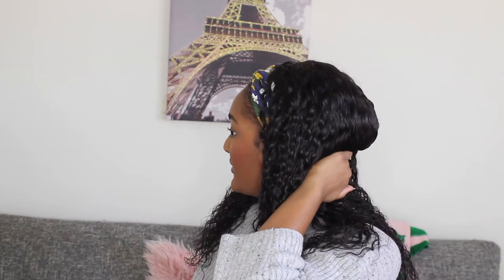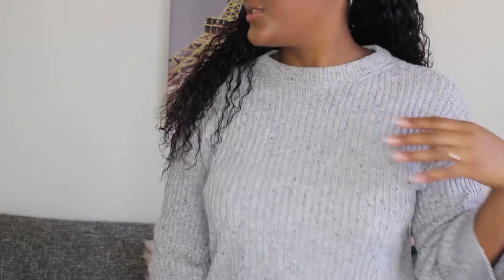I just put the headband on — this is what it looks like with the headband. Remember, this bump at the top could be so much flatter and look so much cuter, but I did not really try to style my hair underneath. I'm going to stand up again so you can see. Yeah, this is so cute — and this is the headband I want to wear today.